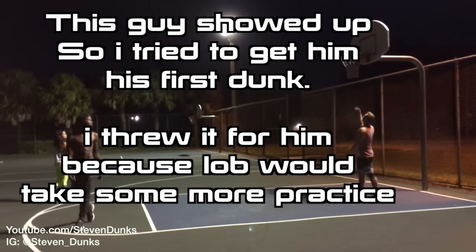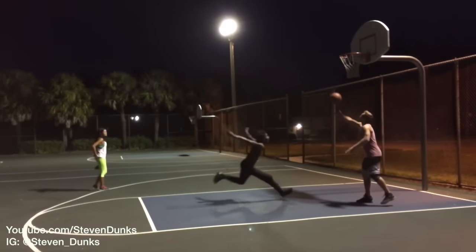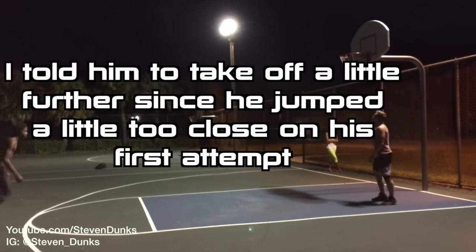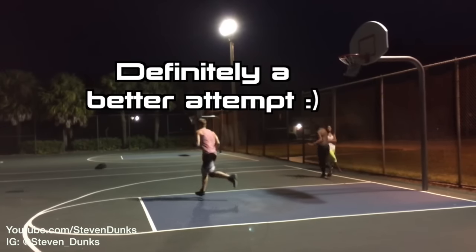Appreciate it. Alright, you're going to dunk it. Here we go. Oh, I got it. That was it — you had it.